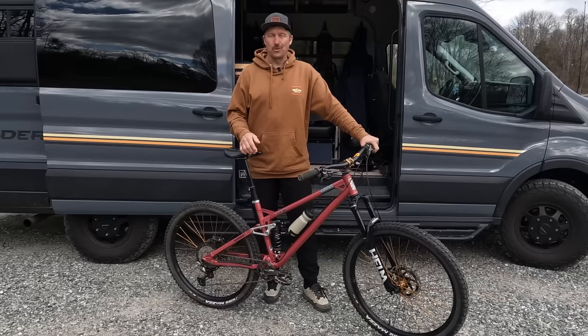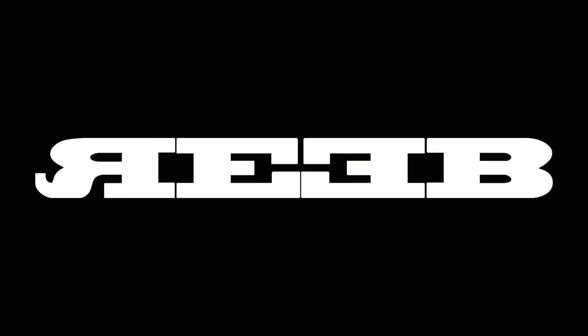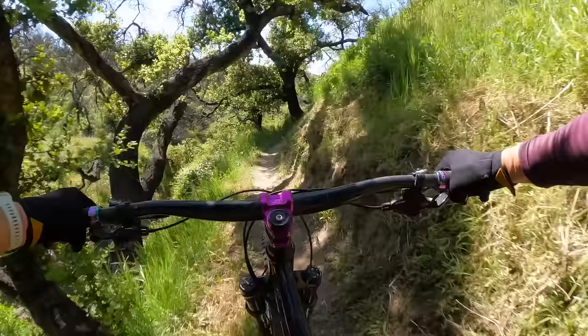Hey, what's up everybody, welcome back to the channel. If you're a first-time viewer, my name is Jeff Linosky. Today is gonna be an awesome day because we're gonna take a look at my brand new Reeb Stiesel — which also happens to be my old Reeb Stiesel. Spring is in the air and it's time for a new bike check.